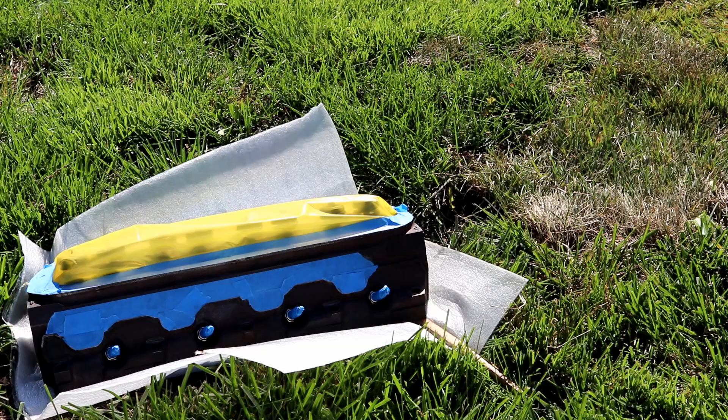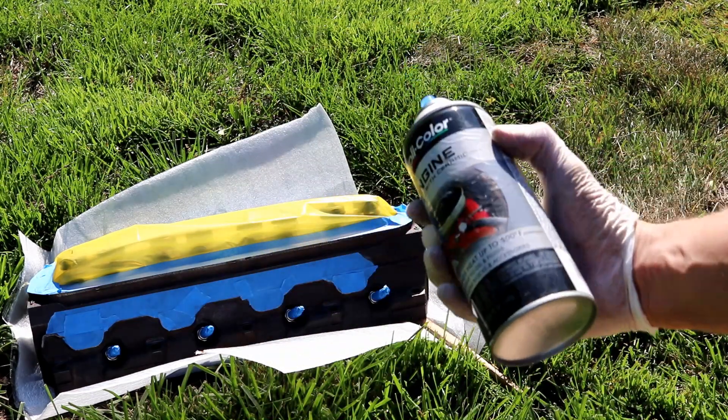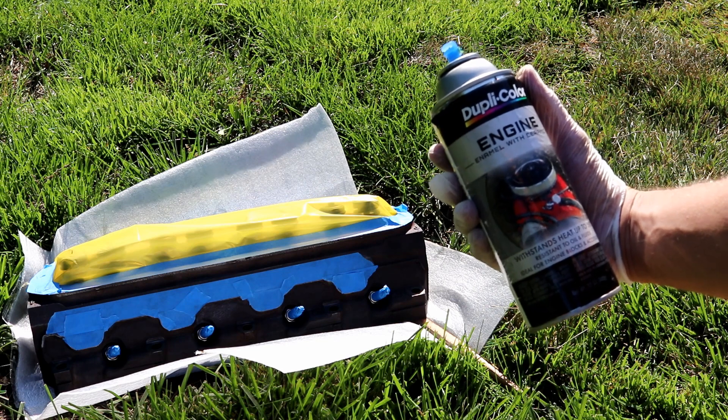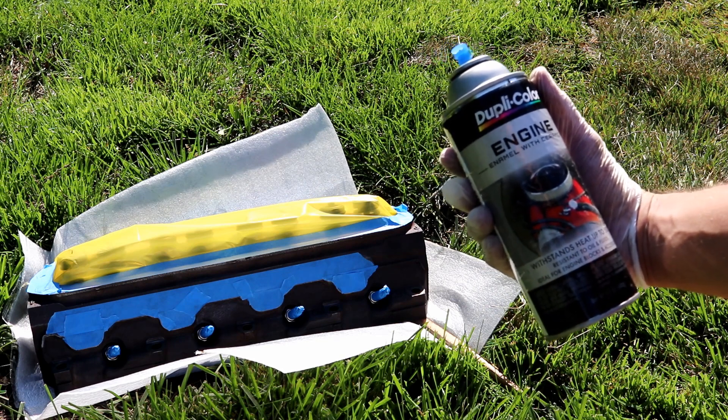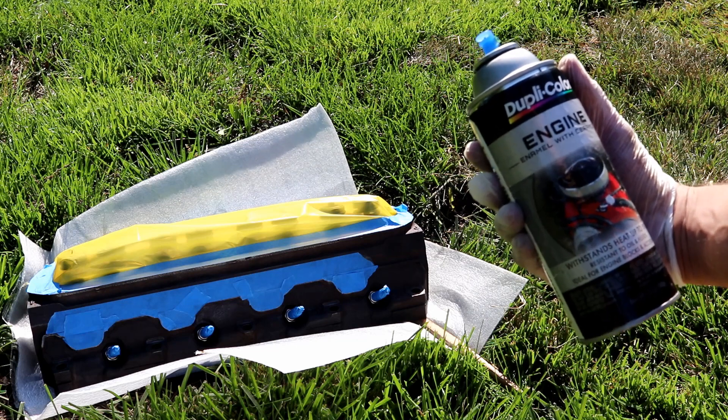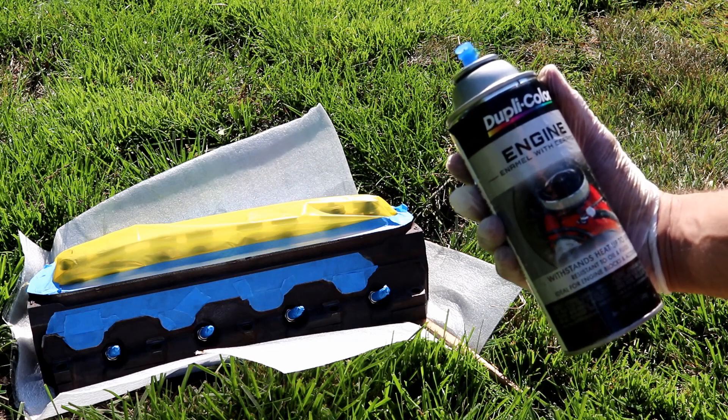Heads are clean and masked. We're going to go find a place in the backyard that maybe has some weed issues and lay some paint down on this thing. Here's the paint that made its appearance in the water pump episode. We're going to try to get two coats on this head, and while it is drying, we're going to start to work on the other head.